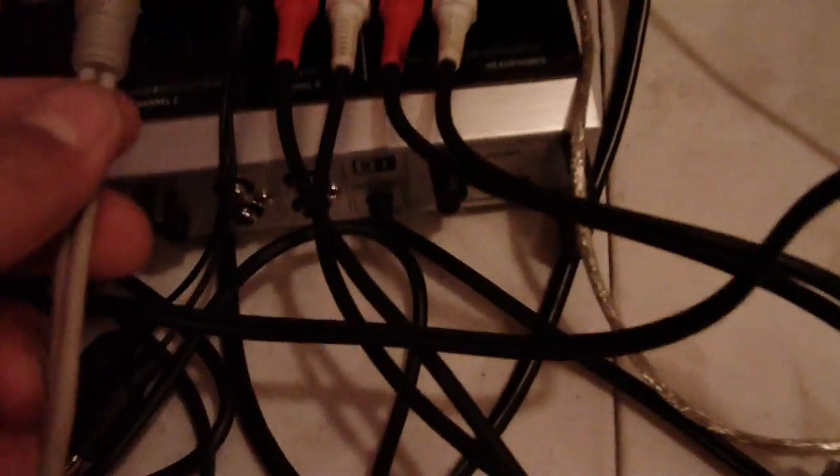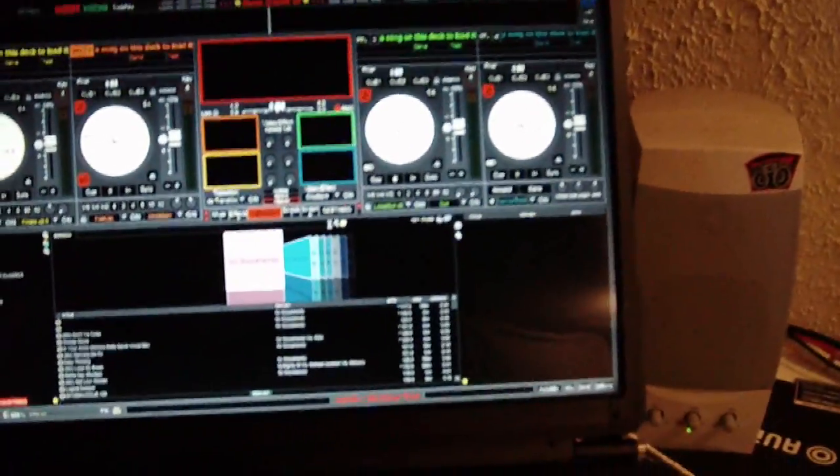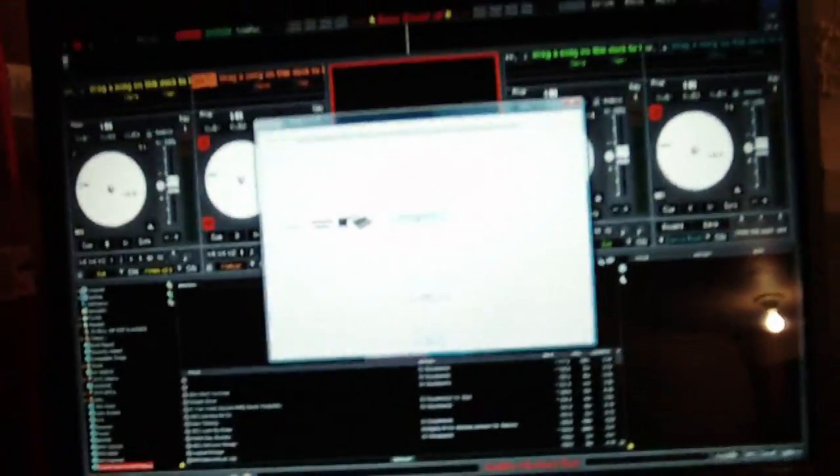Next, deck two, channel two — whatever you want to call it. Now let's go ahead and fire up VDJ. I already have the settings already in here, but I'll give you the rundown. First off, what you're going to do is hit your settings or config button. This is my skin, by the way — Sweet Scratch Four. Hit the settings button, bring up the settings menu, then go ahead and hit advanced config.